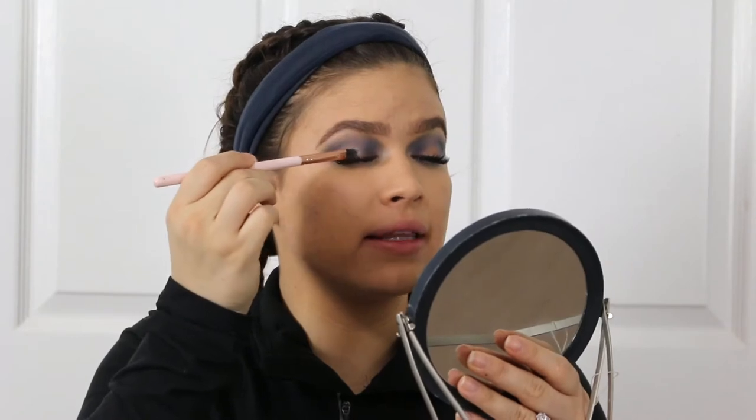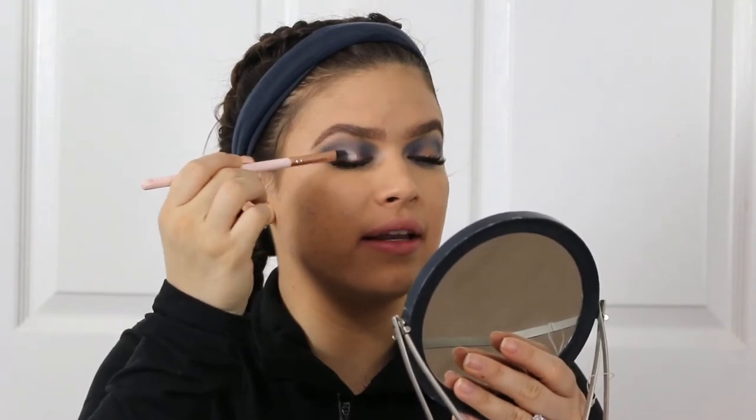Next you're going to take your metallic cream shadow and you'll want a concealer brush or a flat brush like this one. Mine is a little dirty with silver from when I was practicing, but you just want to take a tiny bit — literally just lift it and take a little bit off the side of the brush. Start by padding this on the center of the lid and we'll work on spreading it out.